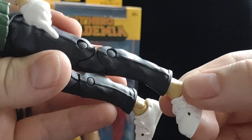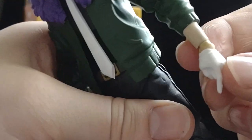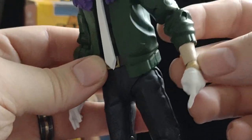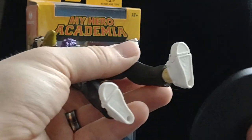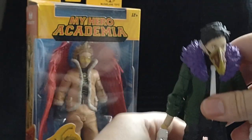Yeah, the ankles are a little off color — it's more the color of his watch area. Actually, is he wearing a watch? He doesn't look like he's wearing a watch — those parts are just darker. Let's put him on a stand and move on to Hawks.